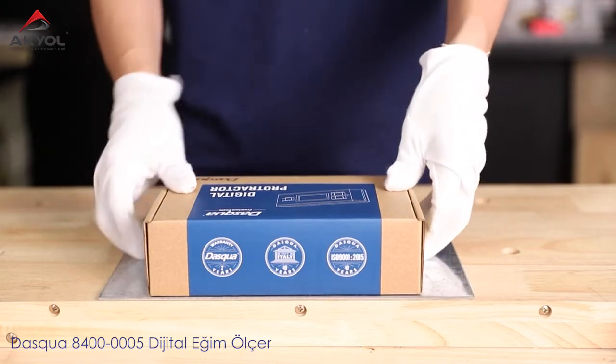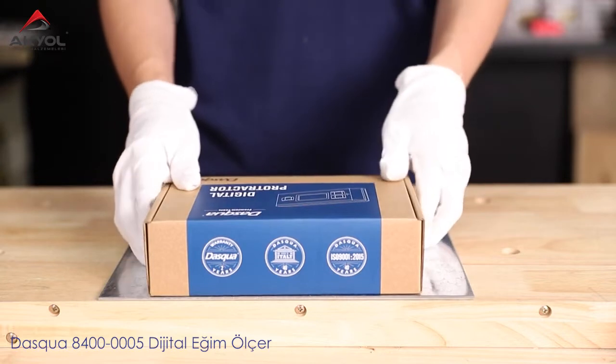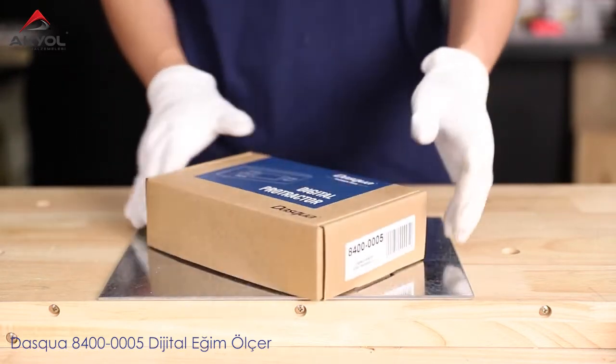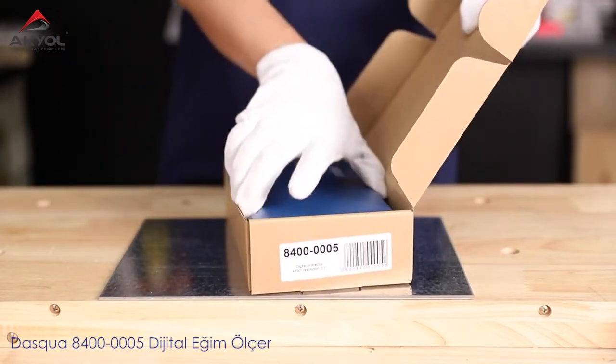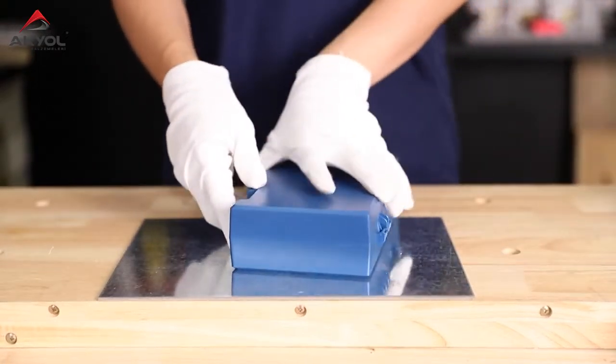How are you guys? Today I'm going to talk about the Dosqua IP65 Digital Protractor. As we usually do, we used craft paper to build the box. And now we're going to open it and see what's inside.